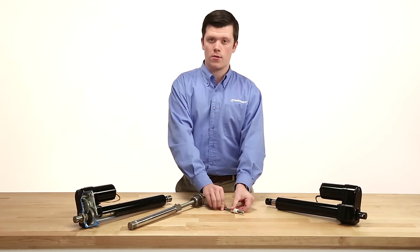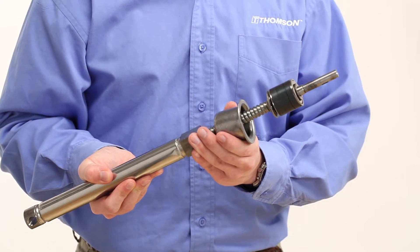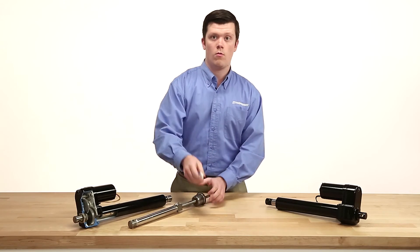Another major difference between the two is that the ball screw design utilizes a wrapped spring holding brake, which adds to the overall length. Whereas a relatively inefficient lead nut will self-lock and hold the load without back driving.